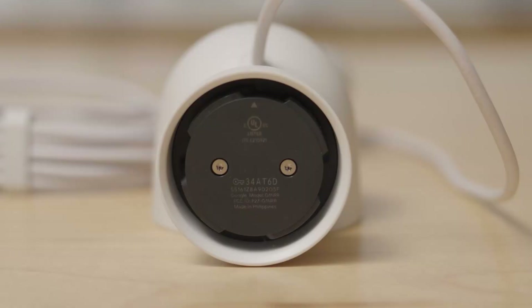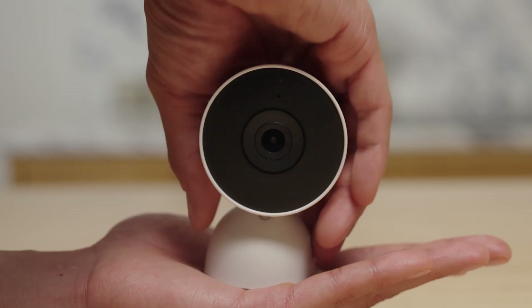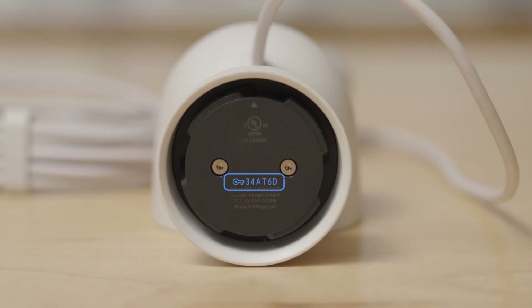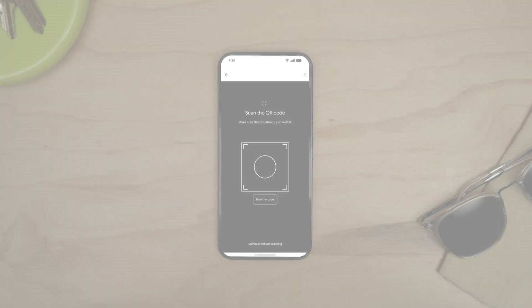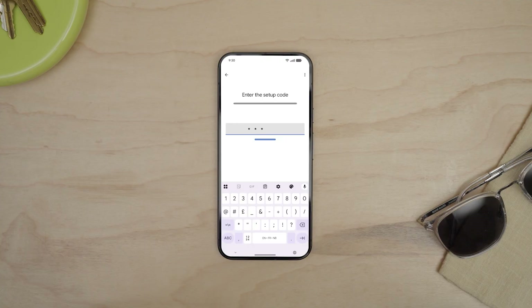If you misplace the QR code, you can still add your camera with the setup code found under the base at the bottom of the camera. To remove the base, place your palm flat against the bottom of the camera and twist the base anticlockwise to remove it. Write down the setup code, then put the base back on, twisting it clockwise until you hear it click into place. Skip the option to scan the QR code, then enter the code.